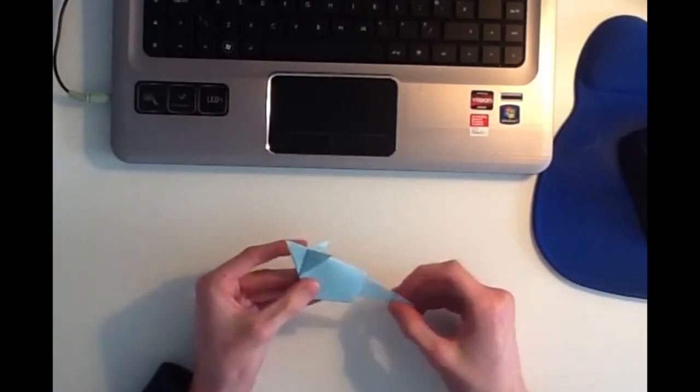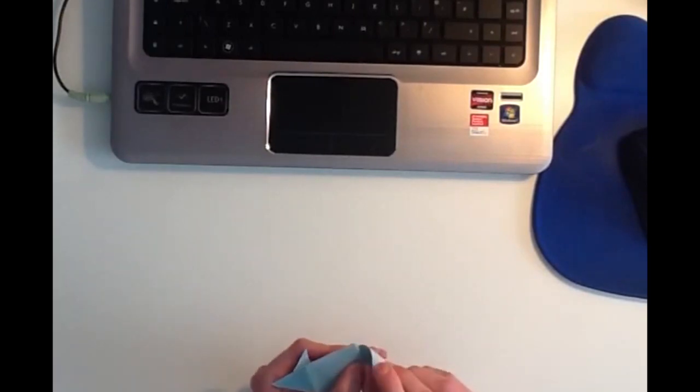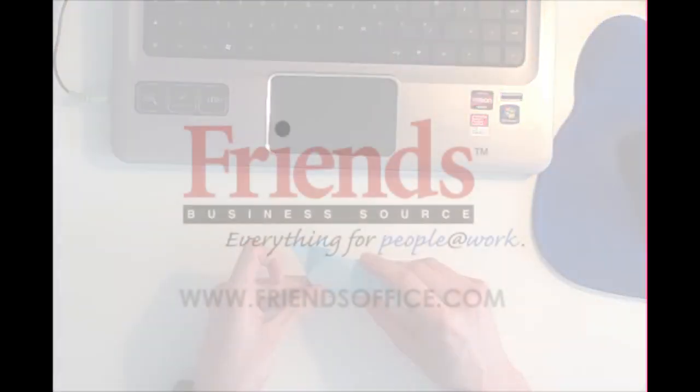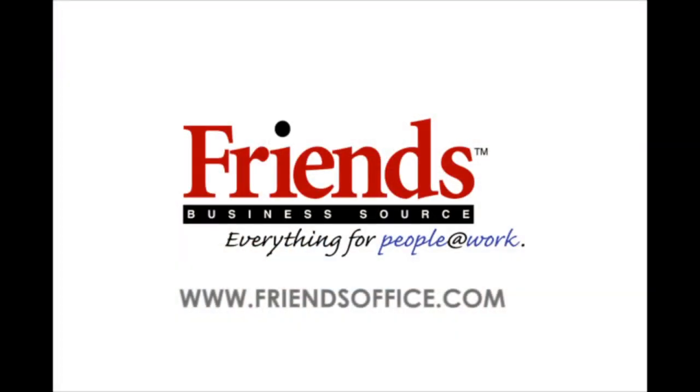Then once you've finished, you can just curl the tail, and you've completed the origami mouse. This video has been brought to you by Friends Business Source, everything for people at work.